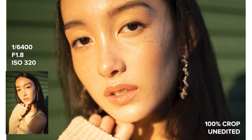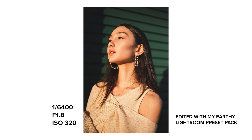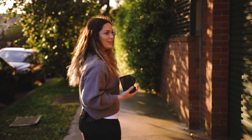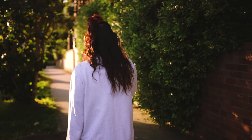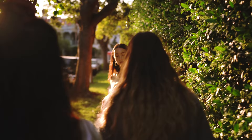It looks so cool with like the green and the harsh shadow and stuff. And then I want to do one here — I like all the greenery. I think a backlit shot. Love me some backlit.